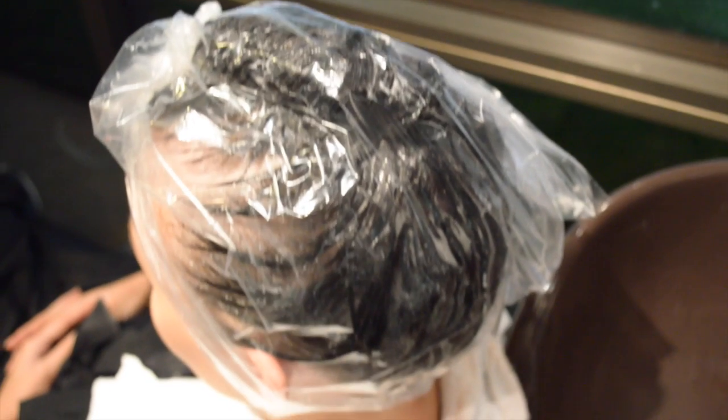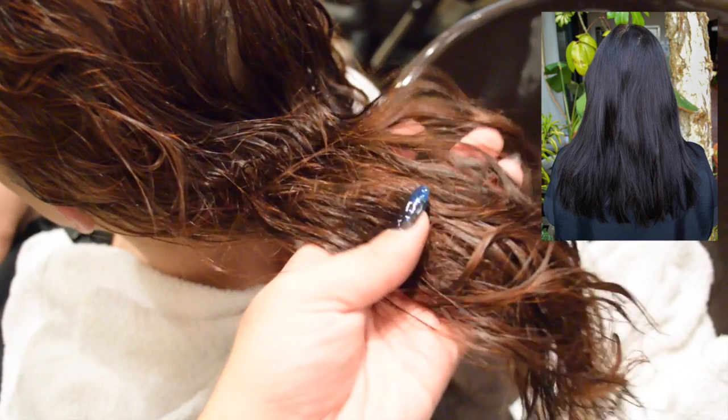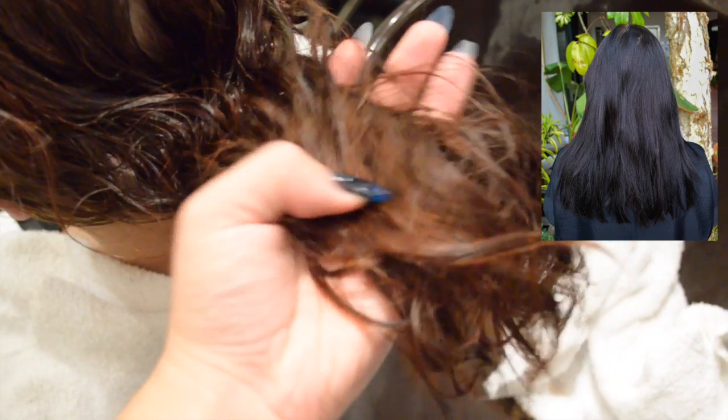I'm going to put a bag on her hair and put her under the dryer for 20 minutes. I did two processes for her hair — the whole process of shampooing, putting the color extractor on, then rinsing out and doing it all over again. It brought it up to this kind of brownie-red color, and you can see in the picture before it was really black.